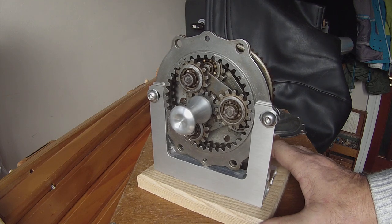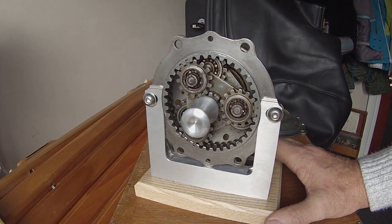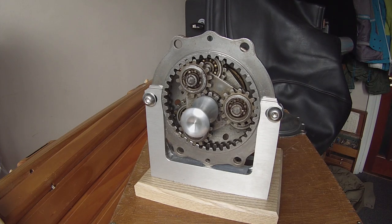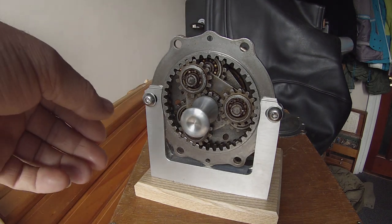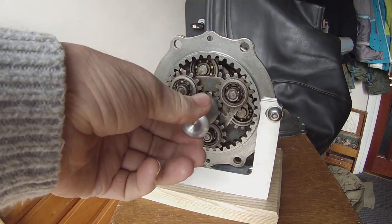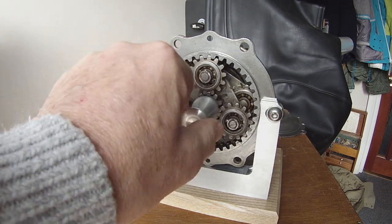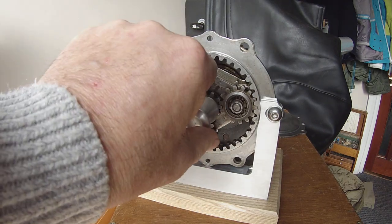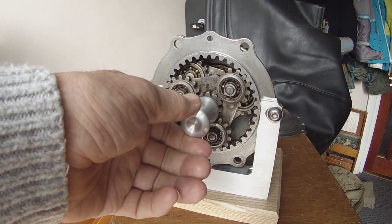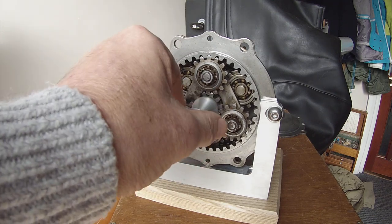Where the planet gears are, it's actually a double planet gear system. If I turn this, you can see the internal planet gears slowly rotating, and it gives about an 80 to 1 reduction gear ratio.